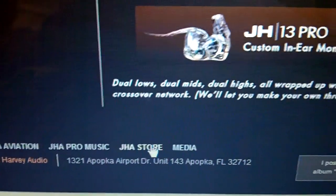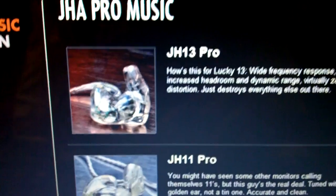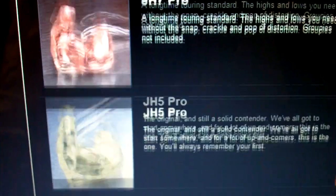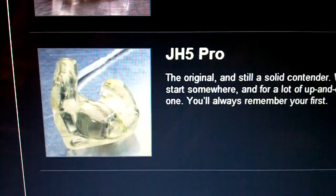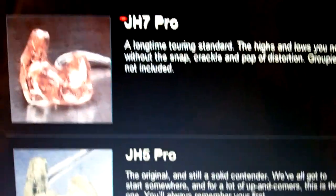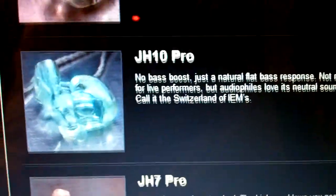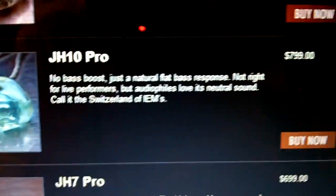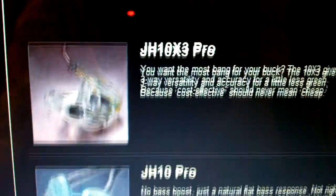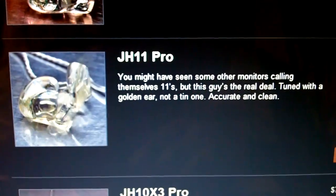You're then going to scroll down and click JHA Store. You're then going to click Pro Music. And here are the list of available earphones that you can purchase. The JH5 being the entry-level monitor, JH7 is a step up, you've got the JH10, the JH10X3 Pro.